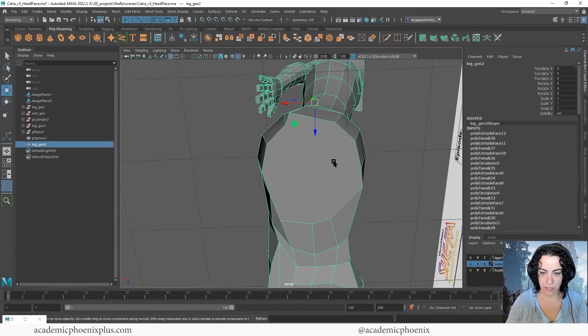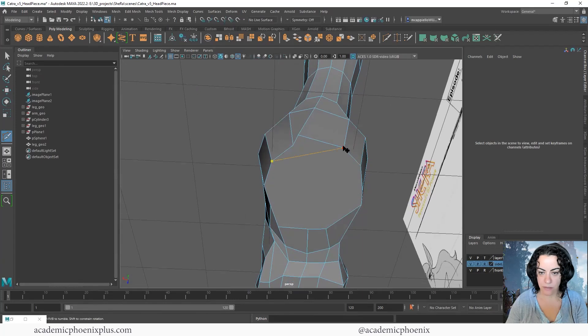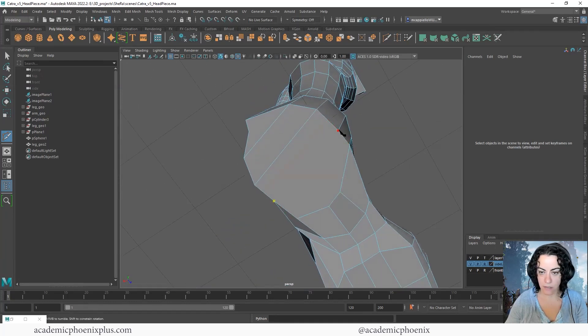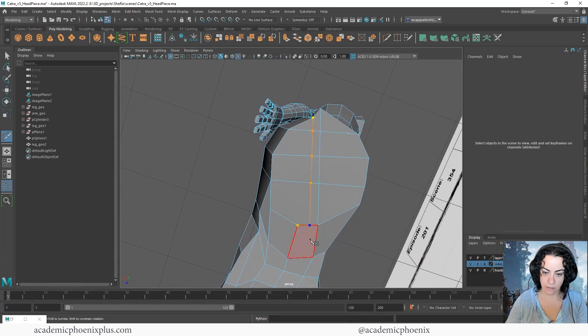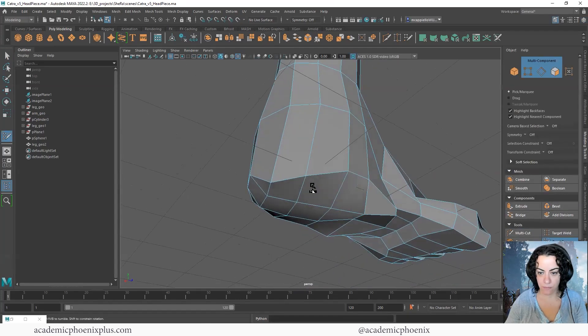Let's fix the bottom of her foot — it's driving me crazy. Go to Multi-Cut and make cuts across, across here, across here, and go all the way across. With Quad Draw holding Shift to relax it, it should act a lot better now. Much better.